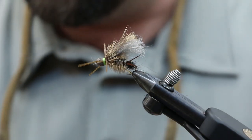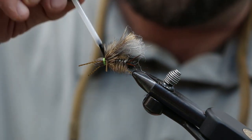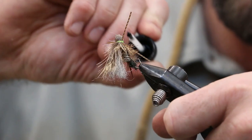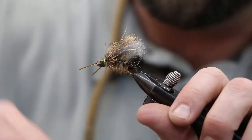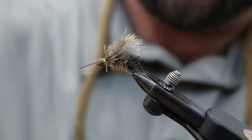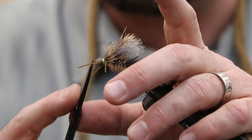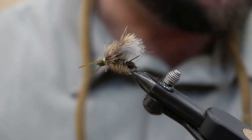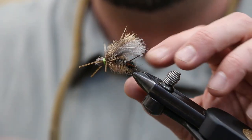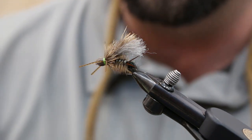Looking good. Last, a little bit of head cement right on your thread. I actually come into the bullet head as well, underneath. And there we go — there's your bullet head Skwala! It's coming up guys. Late February, first part of March — Yakima River, Par Four, Pitt River. This is the first big fun bug we get of the year and it's a great hatch. If the water is conducive it's a really fun hatch to fish. There you have it.